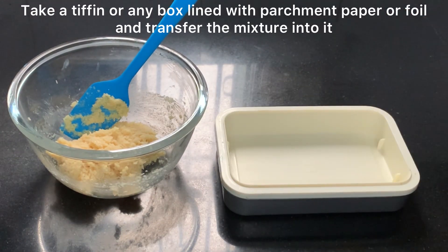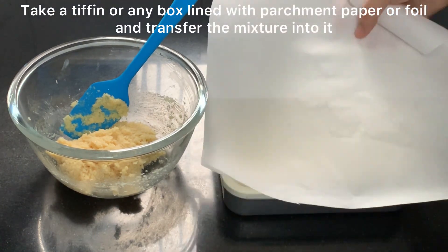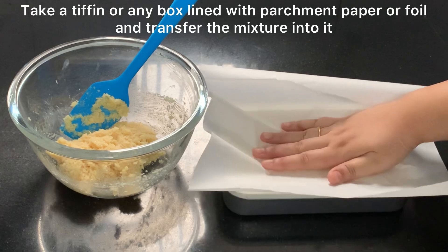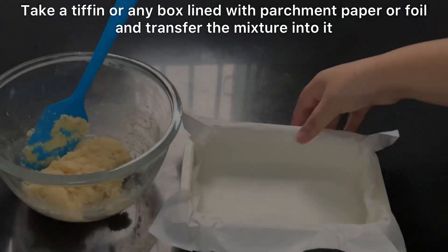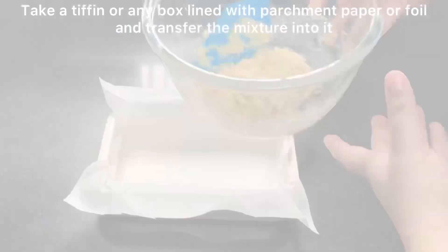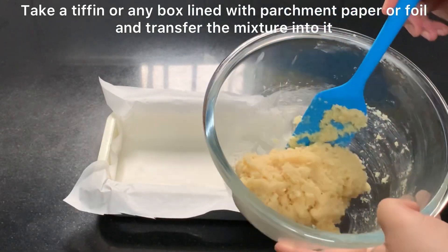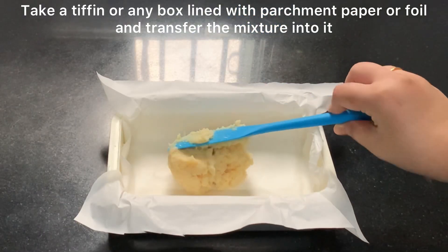I have a parchment paper which I will line in a tiffin box. If you don't have parchment paper then you can also use foil paper. Or you can form the shape of the dough into bars — I will show you that later. Now I will transfer all the mixture here.